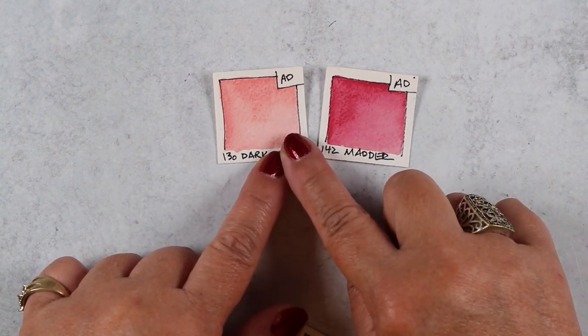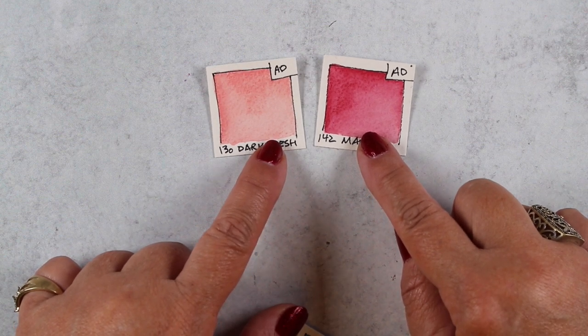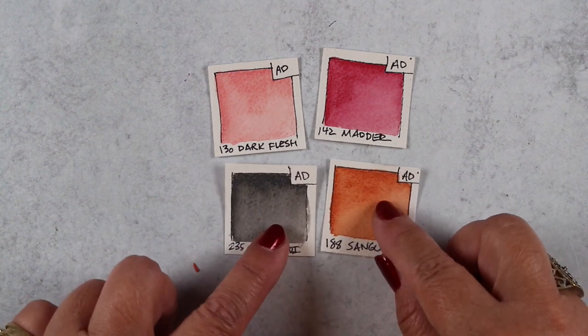For the pigs I decided to use a dark flesh and a matte color. The dark flesh is a warm tone and the matte is a cool, so I can balance those two out and get a little more control over the color on the pigs.